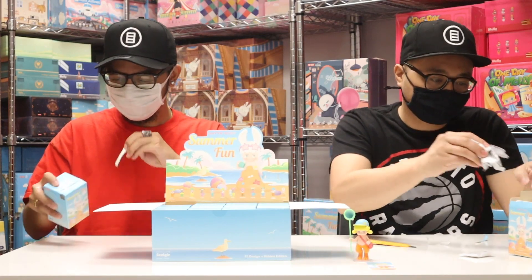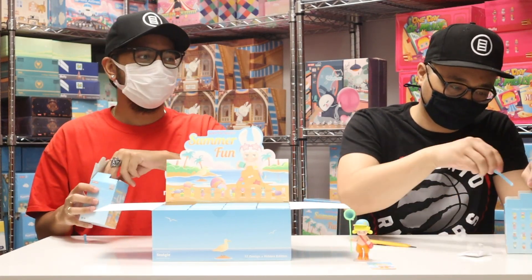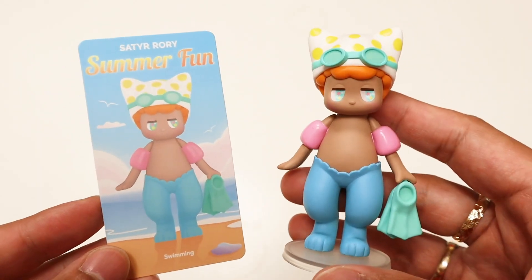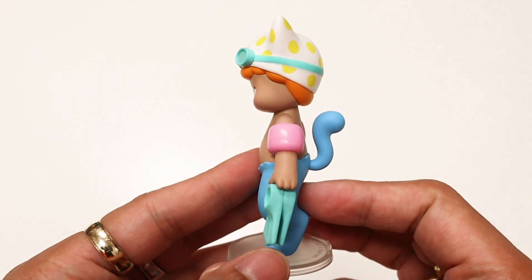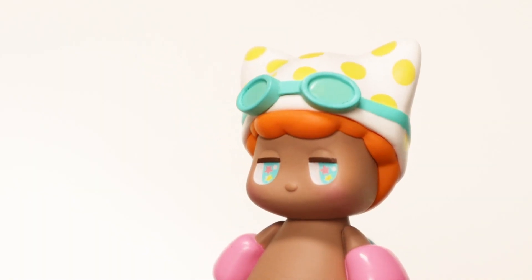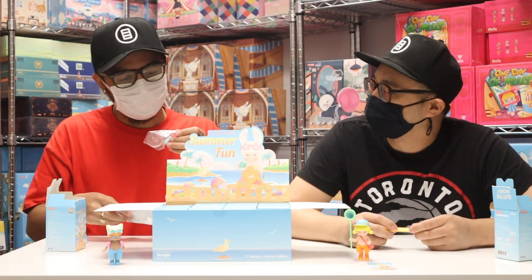Next up — swimming! Cute. I actually do not know how to swim — I would need these floaties. If there was a flood, I am totally screwed. There's something extra in here — this comes with an accessory. It holds in the little hand over here. There is an acrylic stand as well.